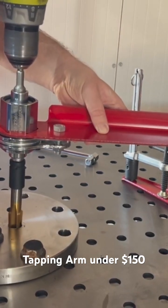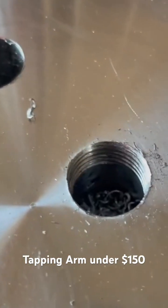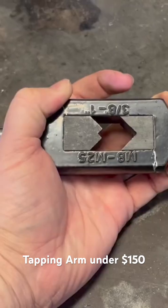Thanks for joining me today on this new video of my tapping arm build. This is me tapping a stainless steel flange with a half inch NPT fitting.